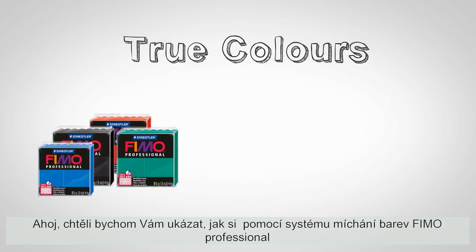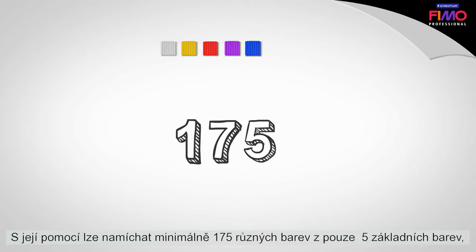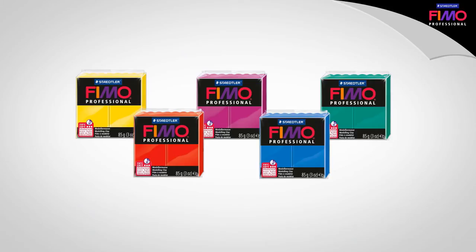Hi, we want to show you how you can mix virtually any desired color with the FEMO Professional Color Mixing System. We here at Stetler have developed the FEMO Professional Color Wheel. It allows you to mix at least 175 different colors from only 5 primary colors, precisely and with the same result every time.